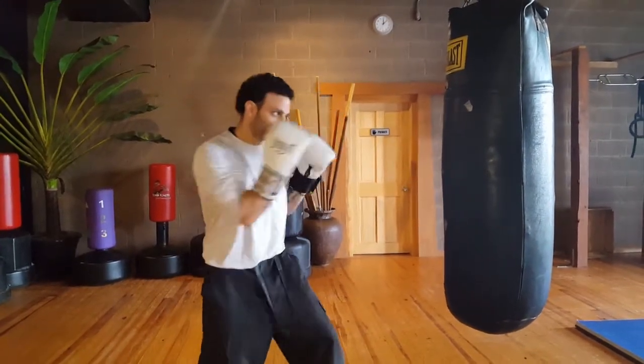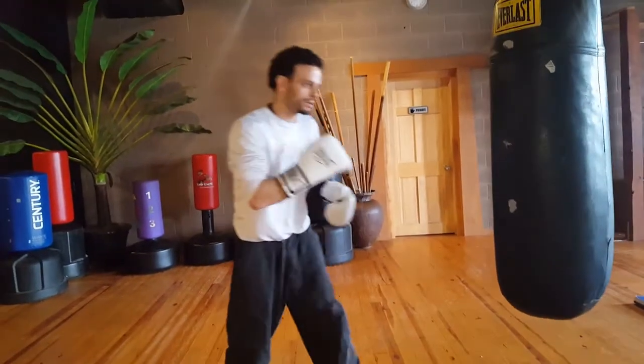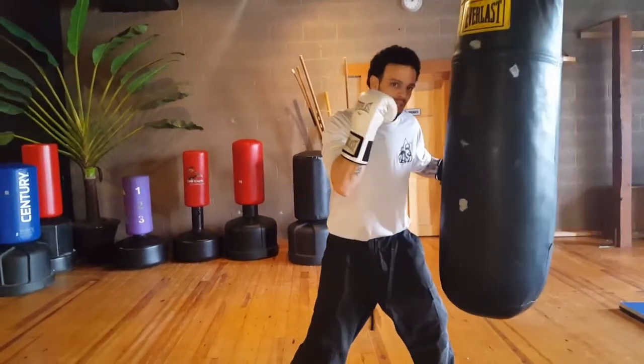We're going to come in with a 1-2, step in, and deliver that liver shot to the body. So we're coming in off the 1-2 and delivering that liver shot with the left hook.